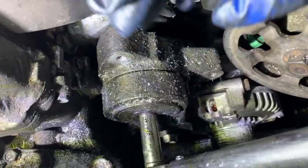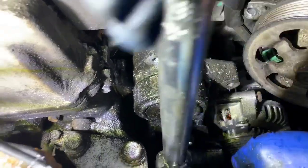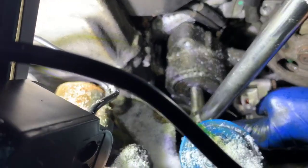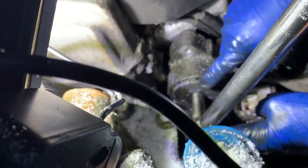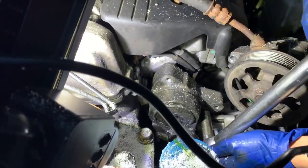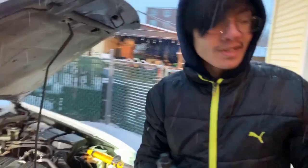The torque specification for the tensioner mount is 16 foot pounds. We've already done the back bolt, the center bolt is torqued to 16 foot pounds, and the front bolt is also torqued to 16 foot pounds. So now what we're going to do is put on the tensioner.